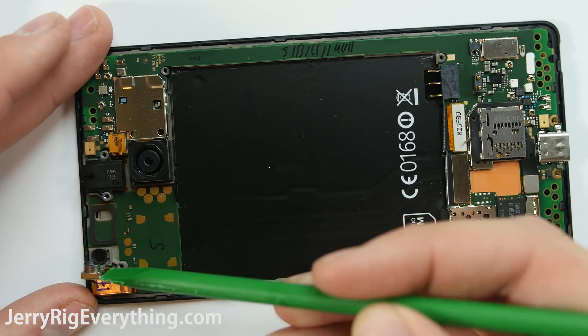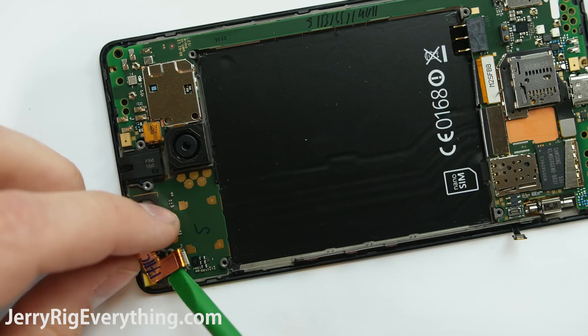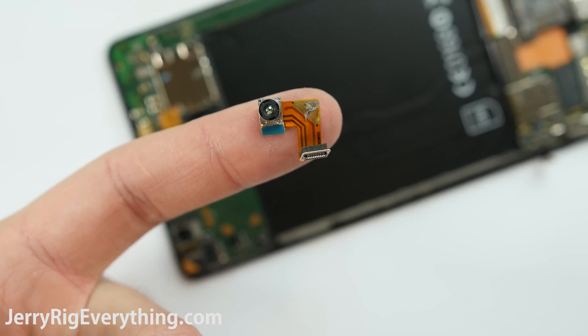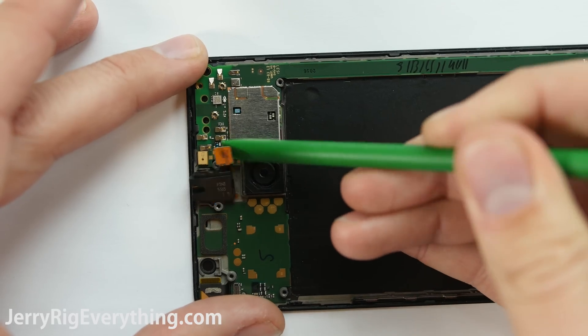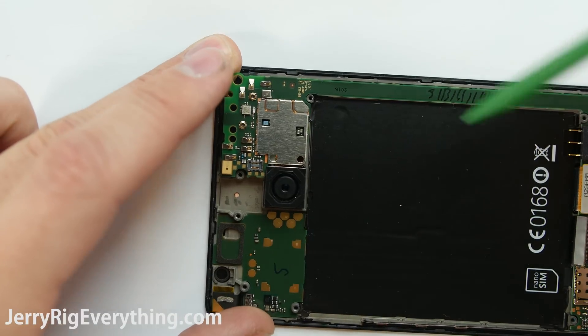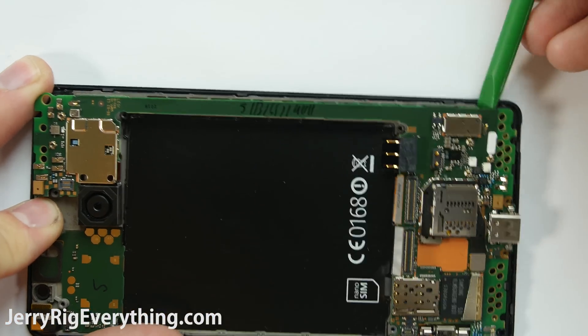I'm going to unsnap this little tiny ribbon cable from the side. Here is the 5 megapixel front camera — it's got the same Lego-like connection that all of the other connectors do on this board, so we're going to remove that. It's semi-attached to the infrared retina scanner, which I'll talk about in just a second. There are two ribbon cables for the screen on the motherboard — I'm going to unsnap those. Here's the headphone jack, also removable.